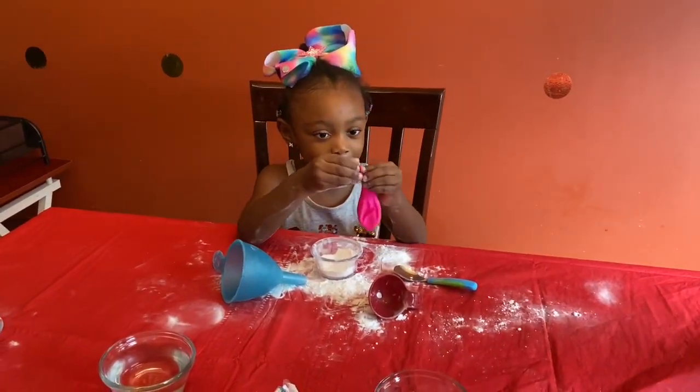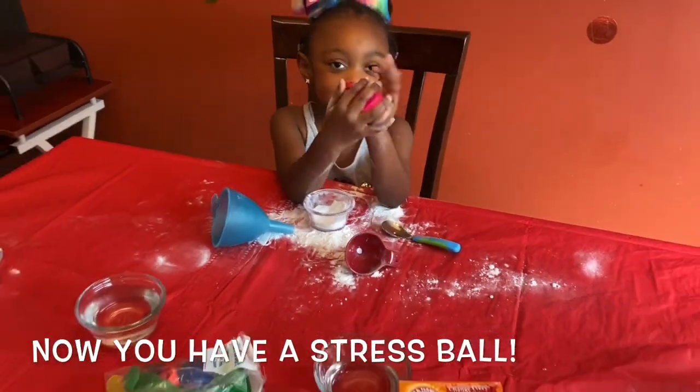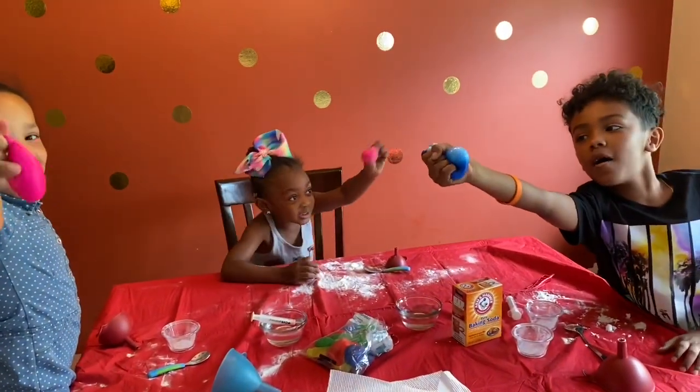Put all the ingredients in the balloon, then tie it off. And then you have a stress ball! I made a stress ball.